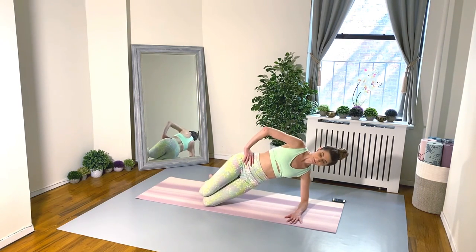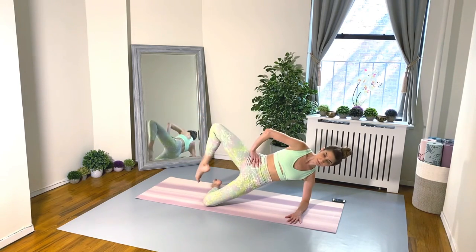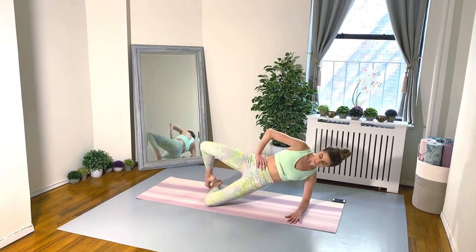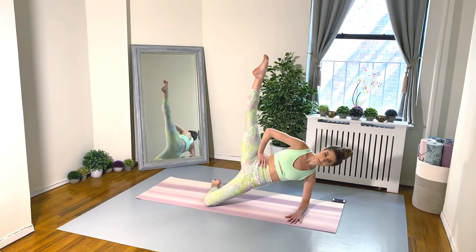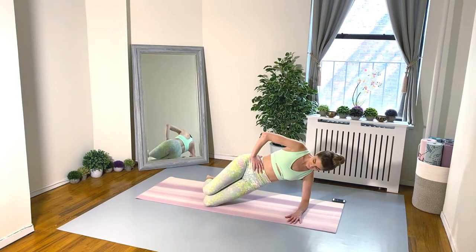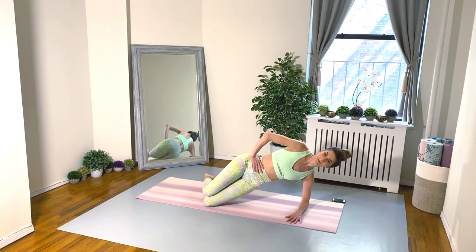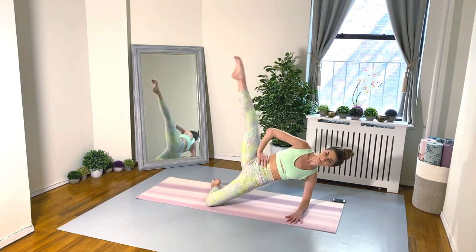Exercise two is the same thing just on the other side — we've got to even it out. Go for it! Feel your shoulders stacked, hips stacked, and really squeeze that booty to open up.